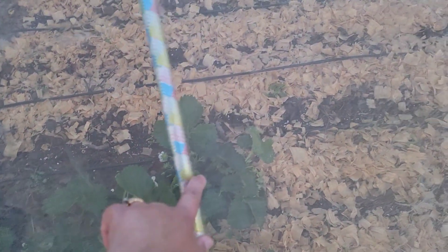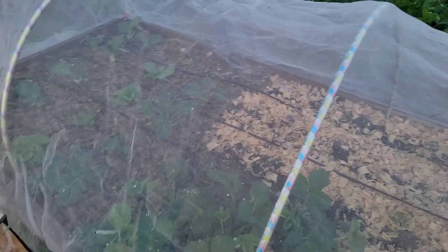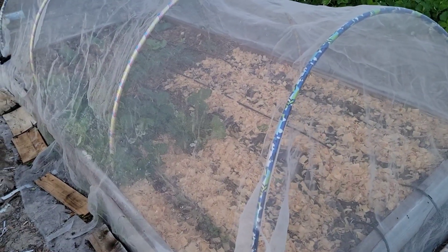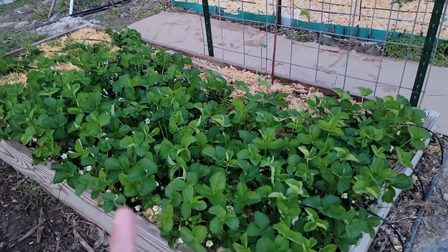I have a couple of this net that I use to protect my brassicas and my lettuce and cabbage from the worms. And I have some of the strawberries underneath this net. I put some hula hoops — I got four hula hoops that I use to make the arch, kind of like make the structure. And then I put the net over it. And then I am about to install another one for this raised bed right here.